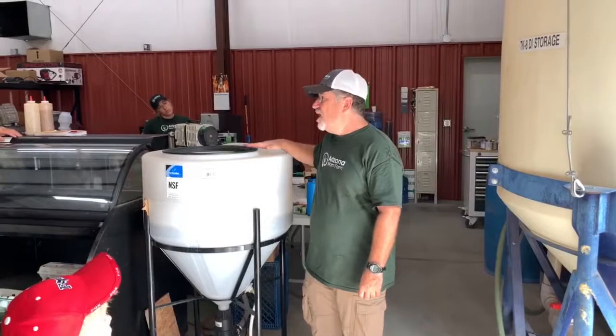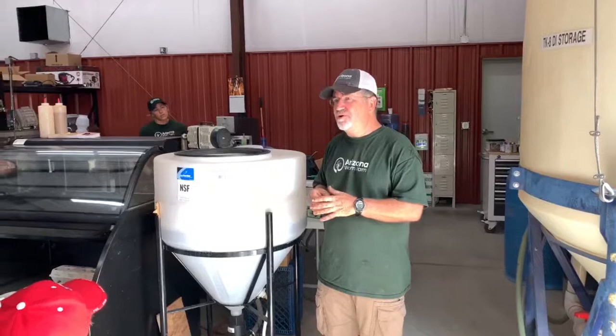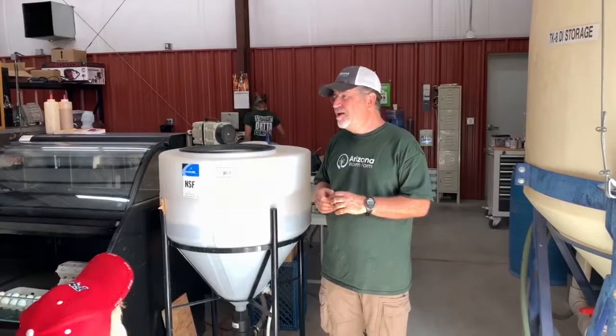The downside is all that air feeds them, and as soon as you take it off the air, they start to die. So if you buy this, we want you to take it home and use it within the first couple of hours. After four hours, it's pretty much just brown water, and we don't want that.